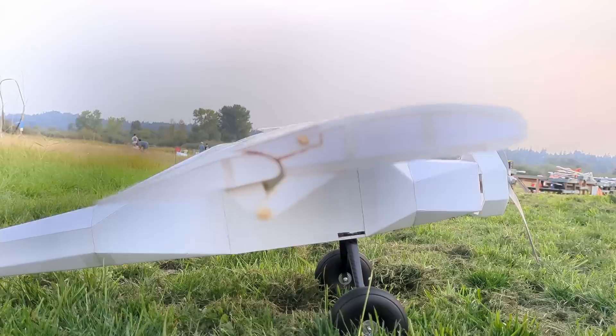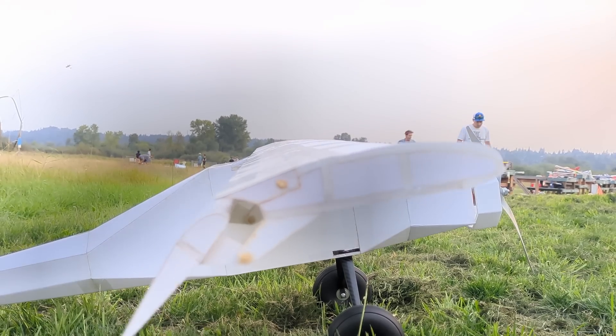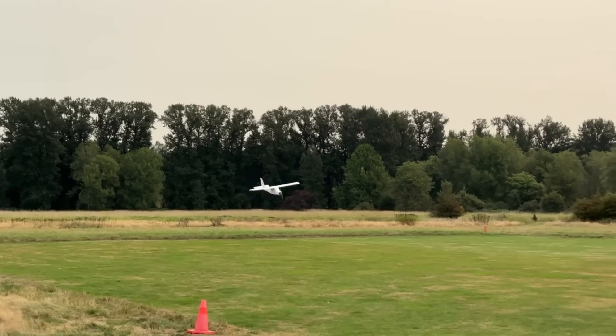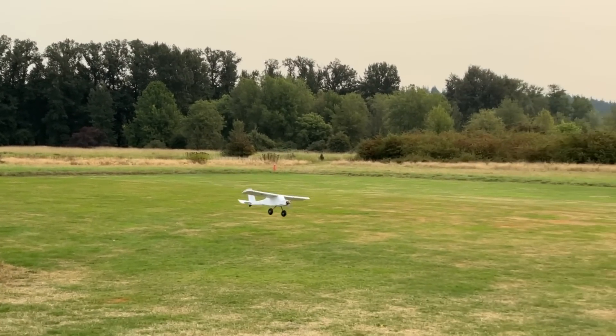Oh, it looks crazy. Yeah, weird lift stuff. And then as I near the ground... I didn't time that right.